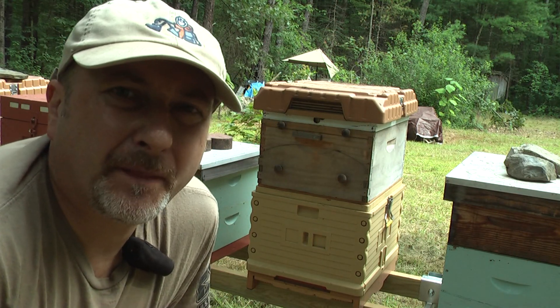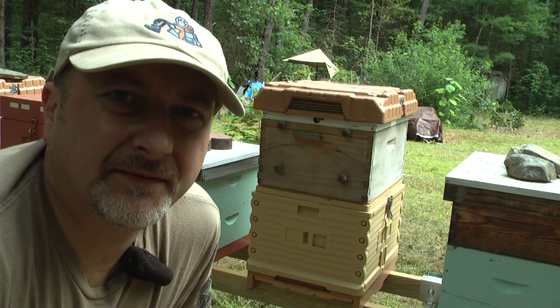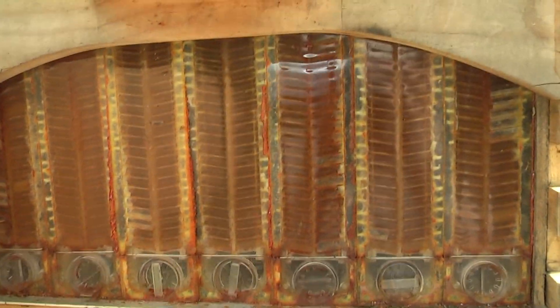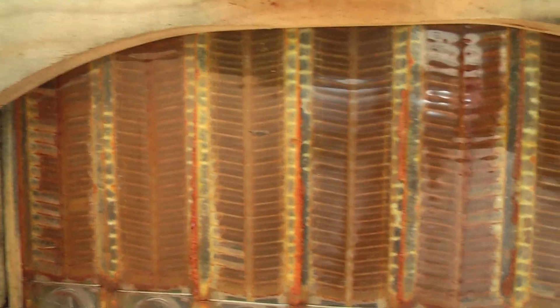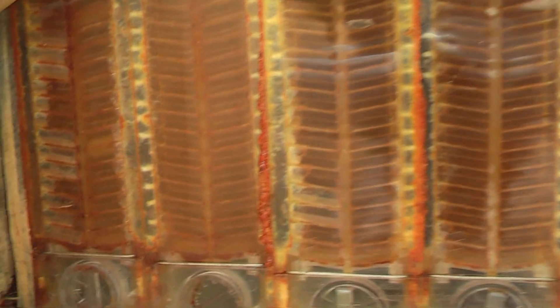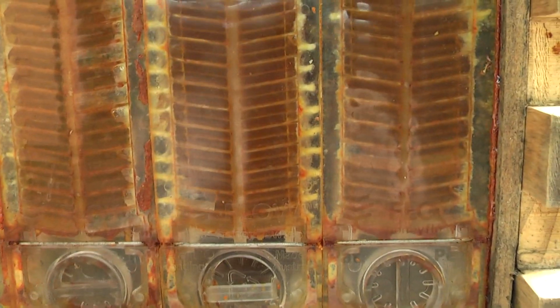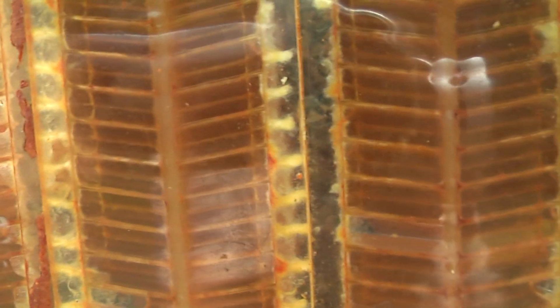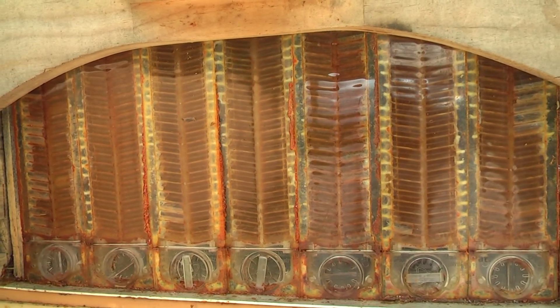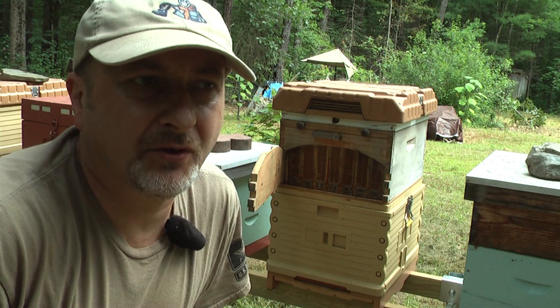Probably the second reason is I put the flow hive super on earlier in the year, probably in the beginning of June. The flow hive frames were installed on this hive, and look at that — all seven frames are packed with honey. As you can see, from one end to another it's filled with honey and probably capped as well. That was a big surprise.